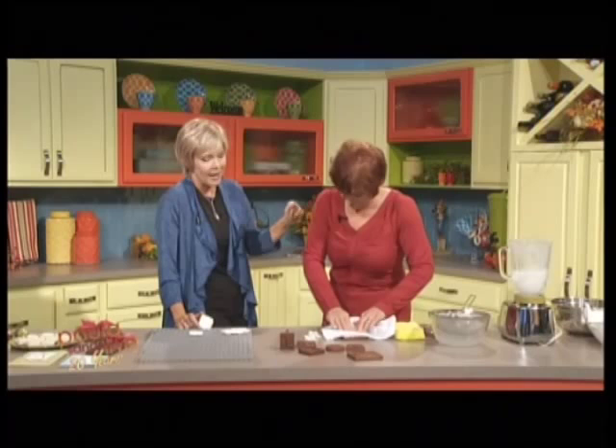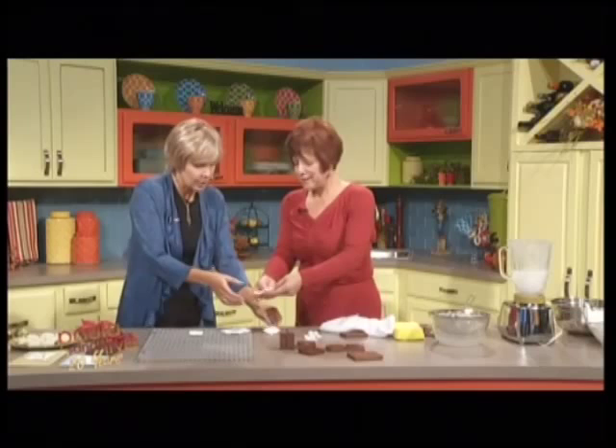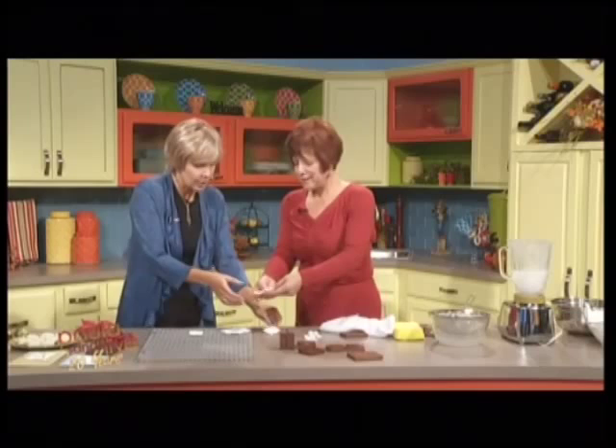Connie, thank you so much — it was great having you here today. Thank you for the little history lesson. And look — you already made one. Well, not sort of, you did! See, it shows it can be done in three minutes. Not quite. Thank you, Connie. That was great — nice to see you here today.